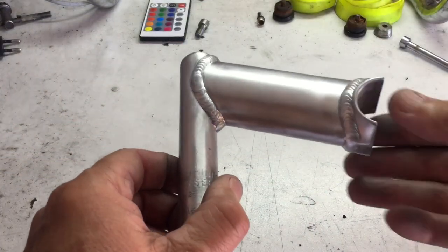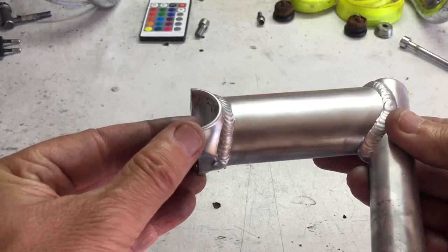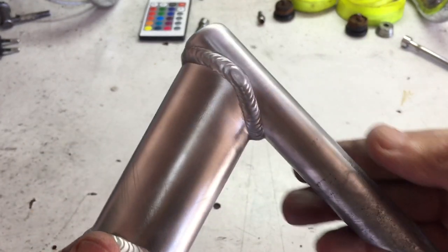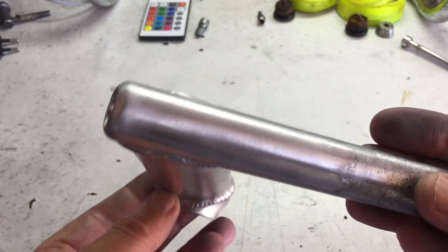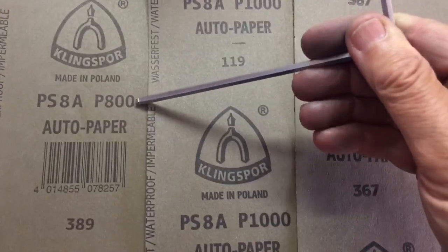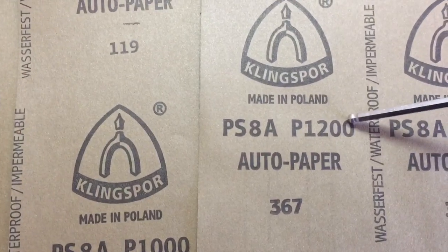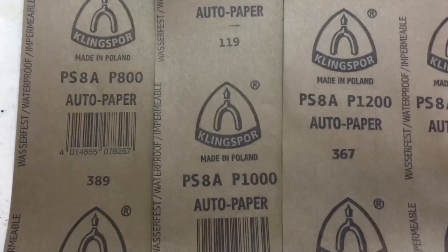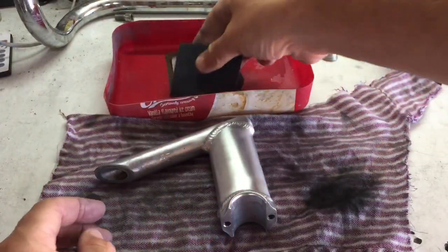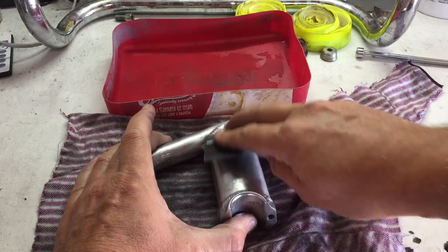Once that was complete I was left with a stem looking like this — a lot more dull than when I started. The scotch brite pad, however, left some deeper scratches in the stem. So I still needed to use wet and dry paper and then work through the various grades on it, just to get the stem well prepped for polishing at a later stage. In retrospect it's a good idea to just polish the piece that's going to be etched — more on that later. On to the hard graft: moving through the different grades of paper to get the stem to a point that I'm happy with it.